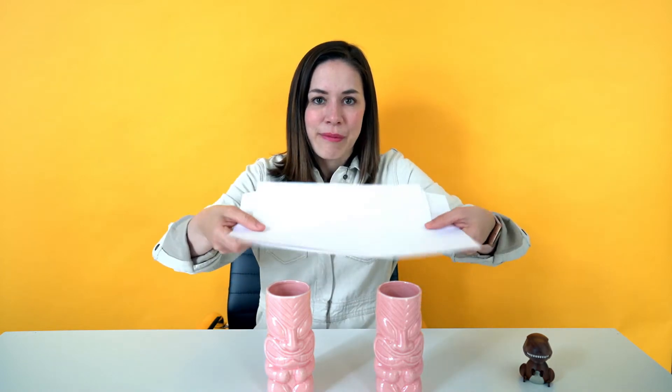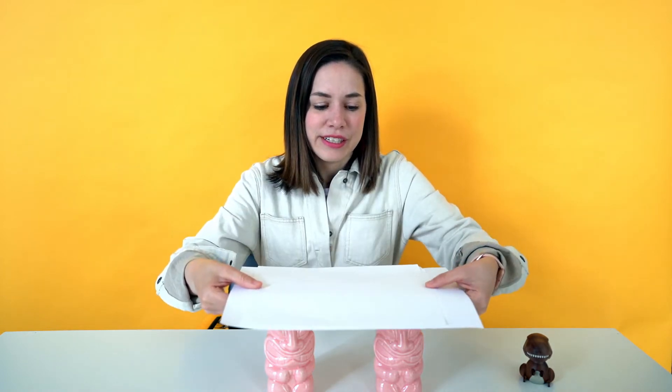What we're going to do is place our pieces of paper on the cups like this, like a paper bridge. Then we're going to see if our paper bridge will support our little toy. Can any of you guess whether or not our paper bridge will hold up our toy?